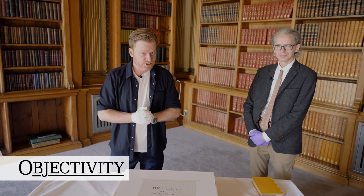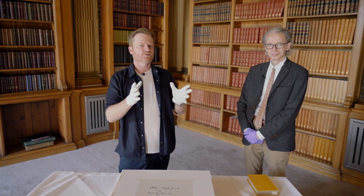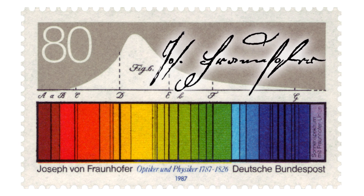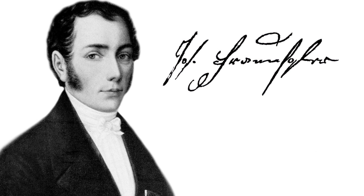Anyone who knows a little bit about science will know about the absorption lines in the spectrum of light from the Sun. This is kind of what it looks like. These are called Fraunhofer lines, named after Joseph von Fraunhofer, and that's who today's video is all about.